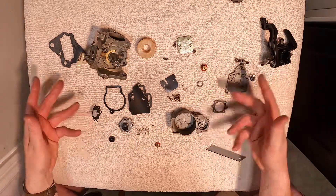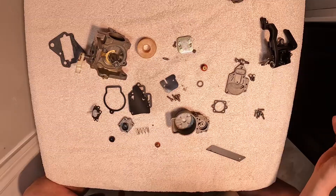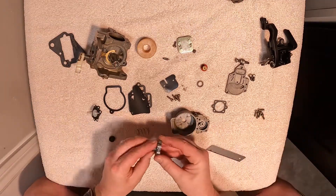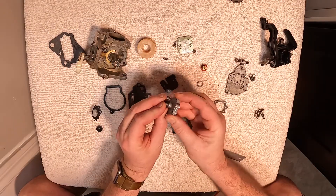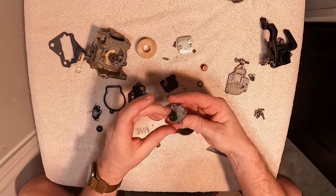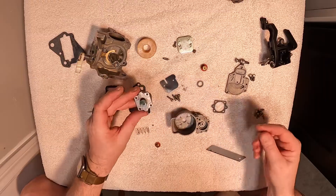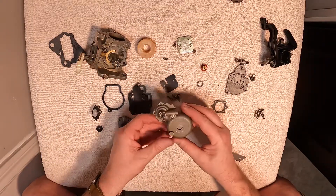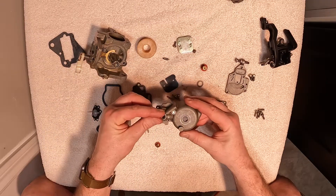Now we have all of our gaskets laid out. I've taken away all the old gaskets and any of the extras that came in the kit so we're not confused. We'll replace the top portion of the primer, which comes in our kit as well. We'll start with the primer — the first step is to drop our little ball bearing back in.